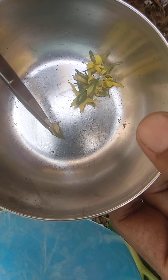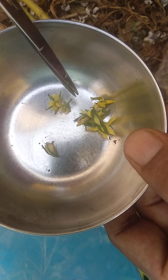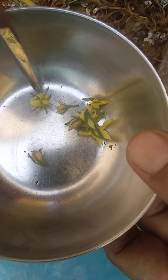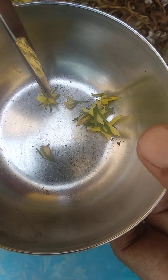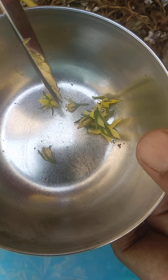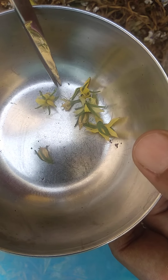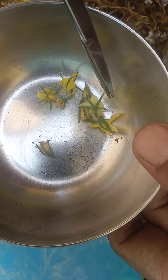Sepals and petals are there. Some flowers I have taken. During collection of flower you must be careful about the maturity of the flower — how much it is mature. If you are removing this anther lobe — this is the anther lobe — you can see the pollen tube, and inside the pollen tube you know pollen grains are present.